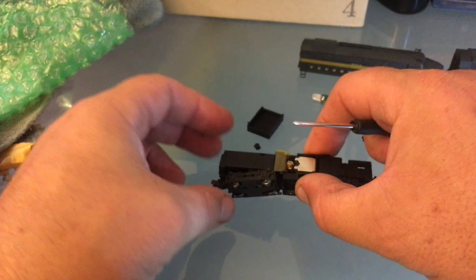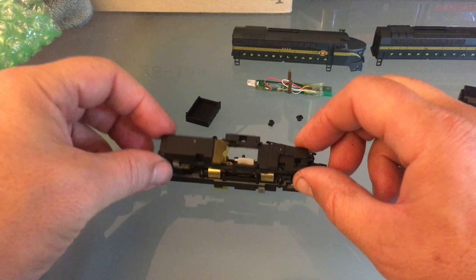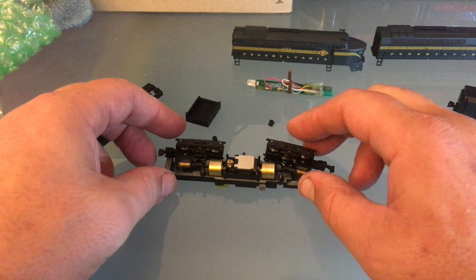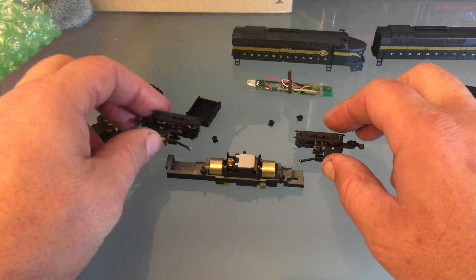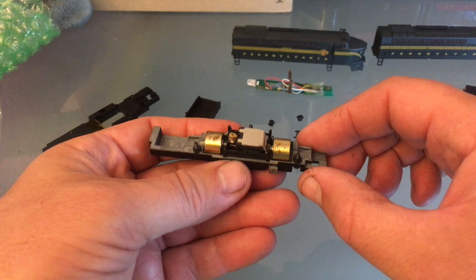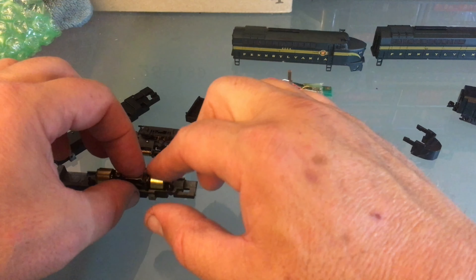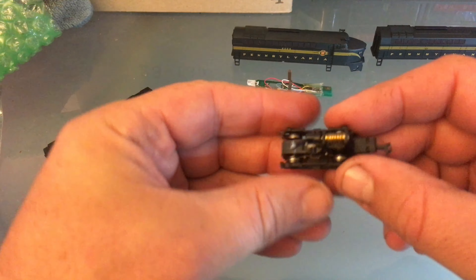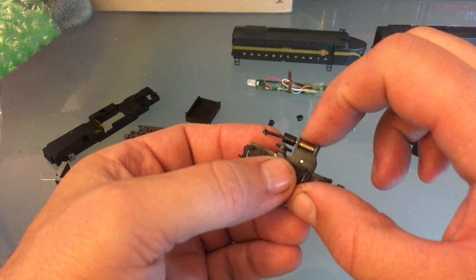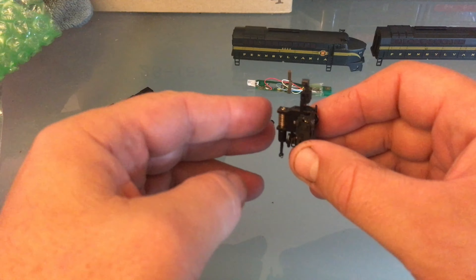So you have the two little retaining clips, and then we'll just lift this out nice and easy. There should be little insulators in there. On this engine it was just easier to do it from this side. This is very familiar — looks really a lot like a Bachmann engine. So you can just pull the two little drive shafts and the two trucks. Then you have just a motor in here with flywheels on top. So that is really cool.